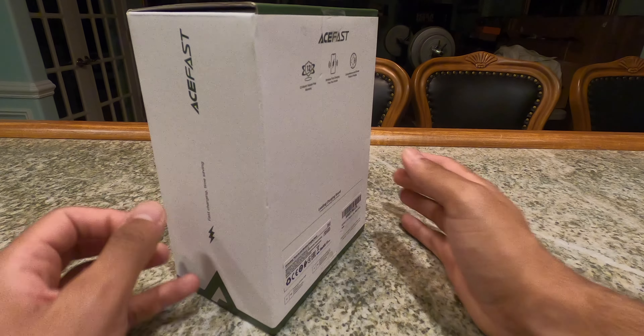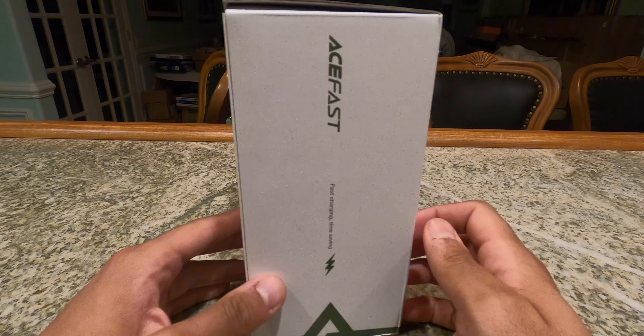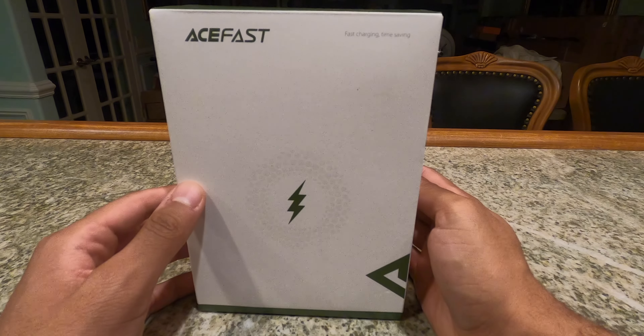I am talking about the AceFast triple charger. It's a three-in-one charging device mostly advertised for the iPhone 12s, 13s, and other iPhones. You can also use it with Androids that have MagSafe cases, but for general purposes we're going to narrow this video down to iPhone 13 and 12 users. They did send this to me for review, but they do not influence my reviews nor have a say in the outcome of this video.